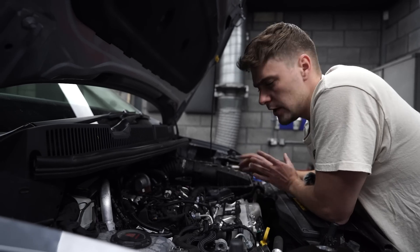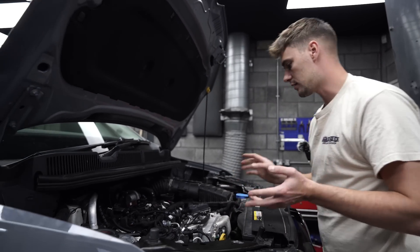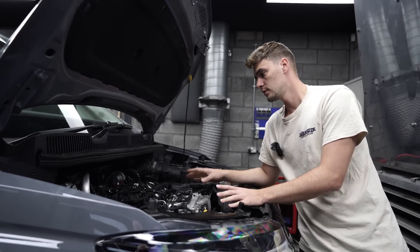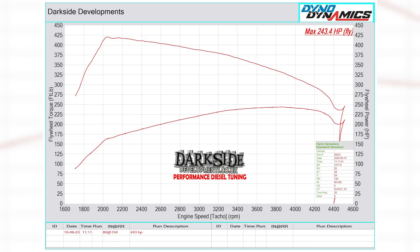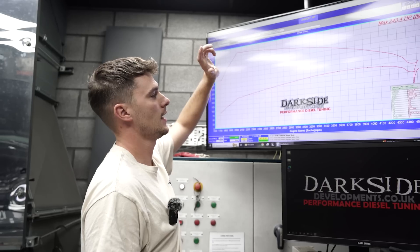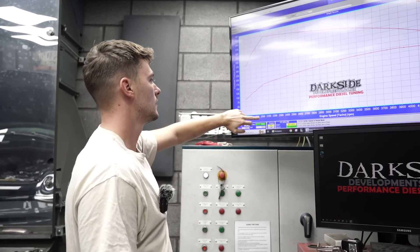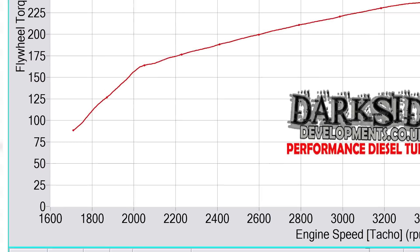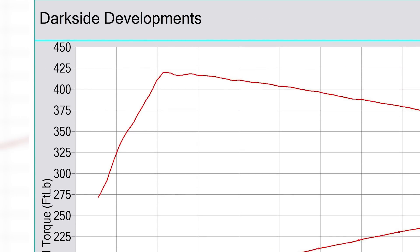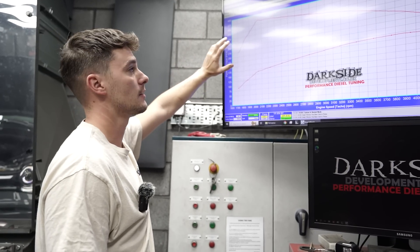Everything else on this vehicle is standard — we've got standard injectors, standard fuel pump, everything else is stock. So let's have a look at the figures. As you can see, we have got 243.4 horsepower. I think the biggest thing about this turbo kit is the torque and the spool — just over 2,000 RPM we're at nearly 420 foot-pounds of torque. So it's got a lot of low-down power.